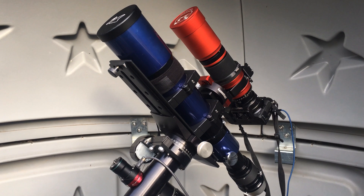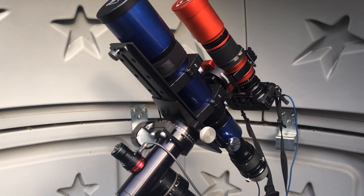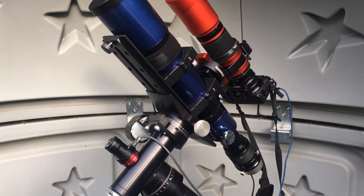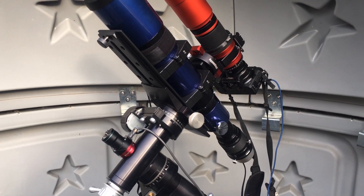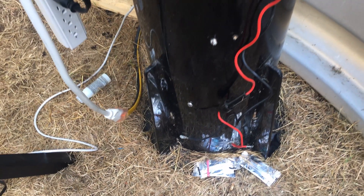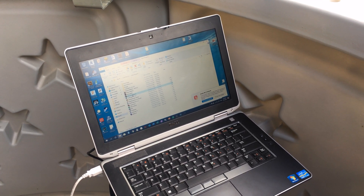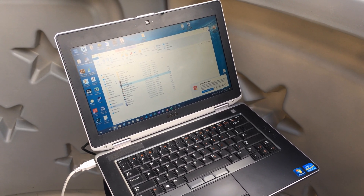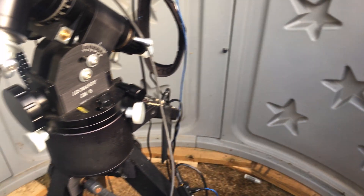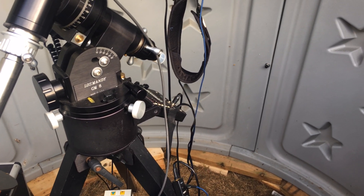With this setup I'm imaging with the Red Cat and guiding with the Zenistar — both William Optics scopes. Until I come up with a slightly better guiding solution, this is my don't-spend-any-money setup. I also have a second setup for narrow-field astrophotography which I'm going to put together now. I do have a pier, and it makes an absolutely wonderful laptop mount — in a couple of weeks I'm going to try pouring some concrete to attach it, then move the mount from the tripod onto the pier.